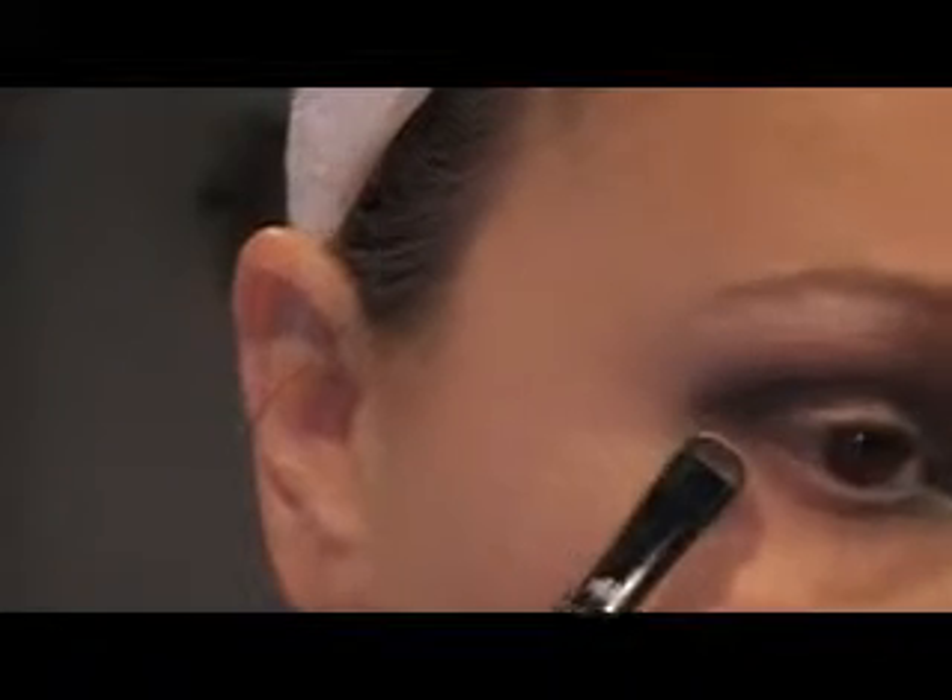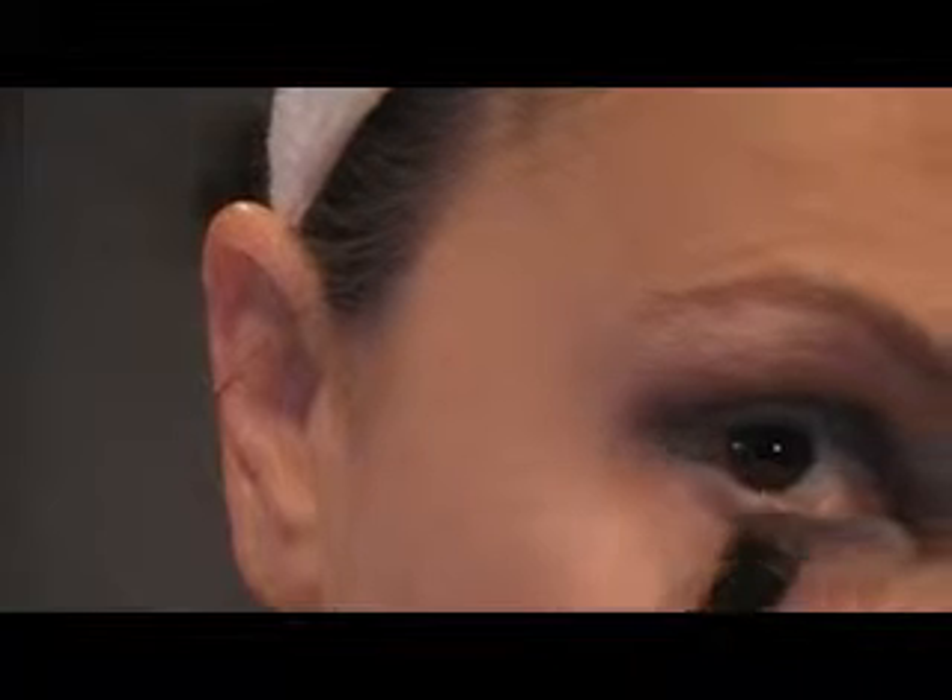I'm going to go in with the same brush — I'll clean it off a little bit — with that petticoat pink again, and go from here down and kind of blend it in. I decided I want to add a little bit more depth to that blue, so I'm actually going to go in with Mildew by Detrivore. I know it's in a Lime Crime container — I'm going to recycle my containers — and I'm going to go in with just a little bit more depth.